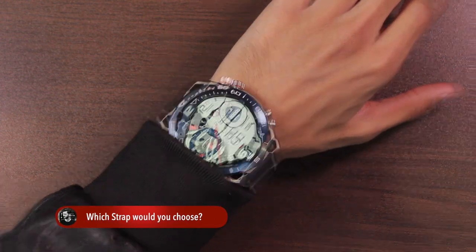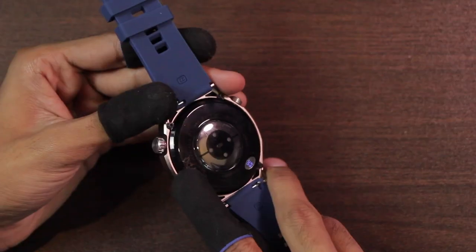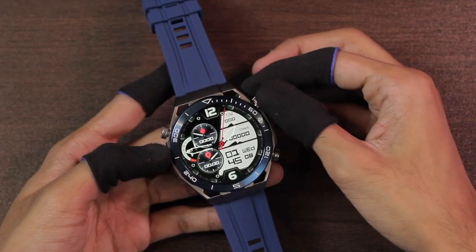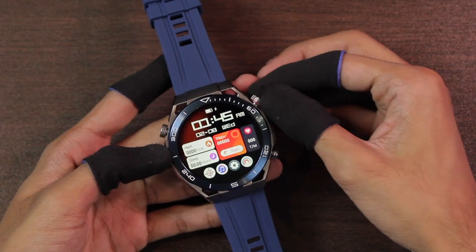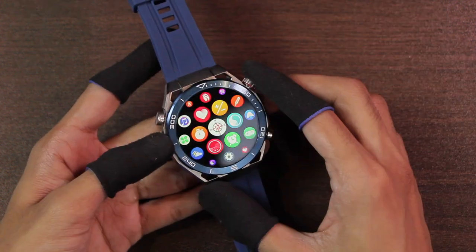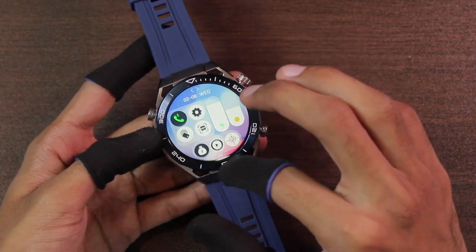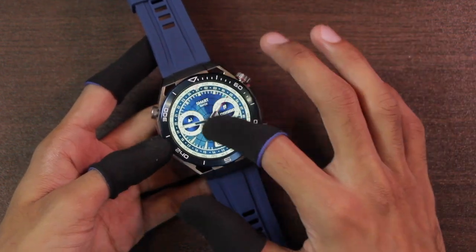Here is how the smartwatch looks on the wrist with different straps — which one is your favorite? Let me know in the comment section below. We have the microphone hole on one side and speaker holes on the other. The display is an IPS full-size display. Overall the colors and smoothness of the smartwatch are quite good. On the home screen we have the control center with a lot of options.